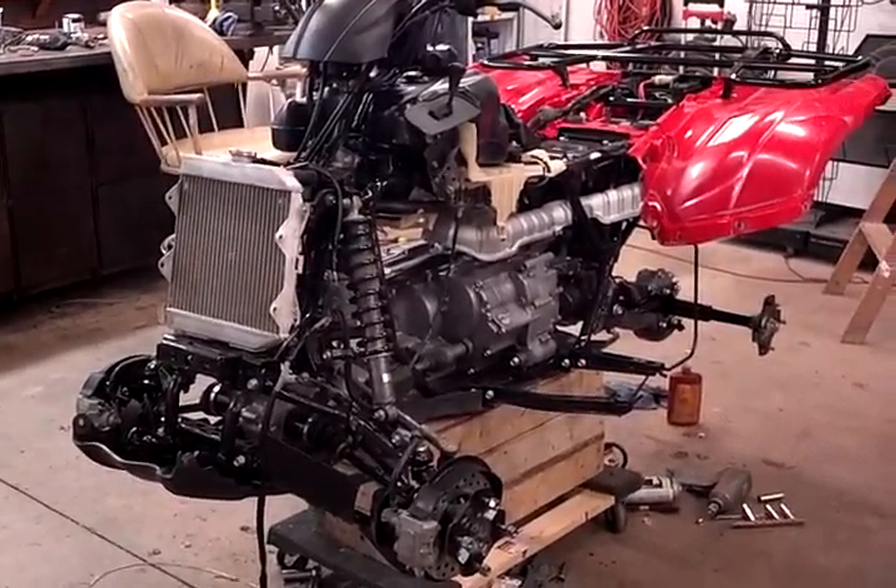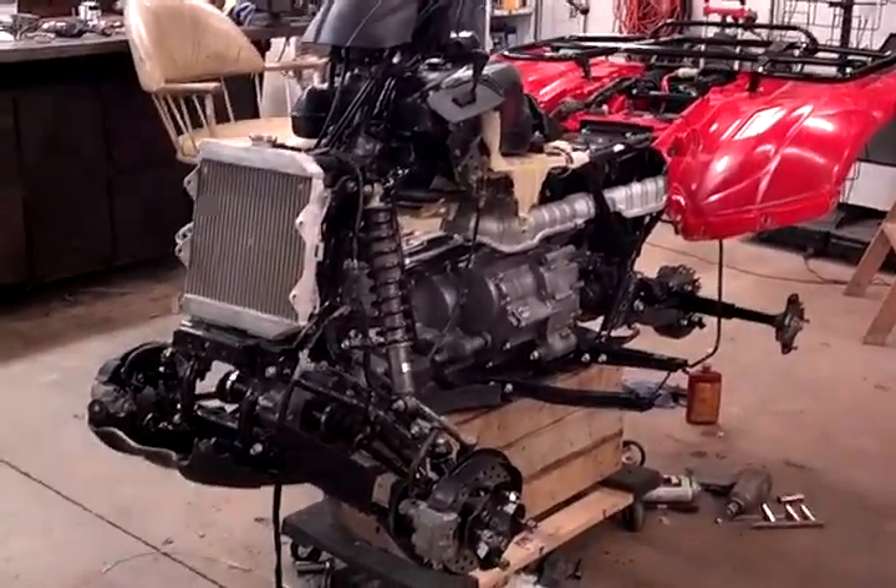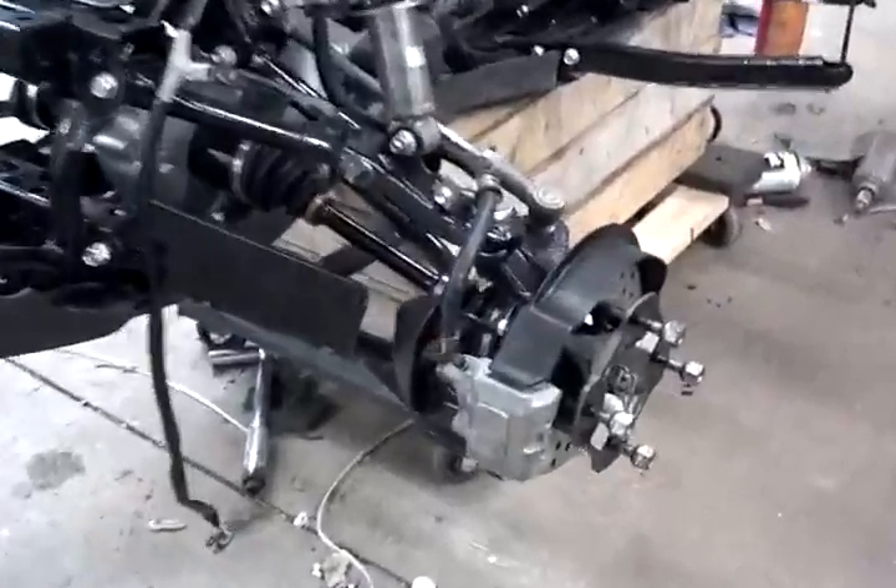I've got all my knuckles on, brand new wheel bearings, all brand new ball joints. Brand new brake pads in there, all cleaned up.